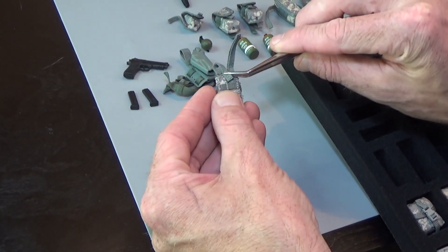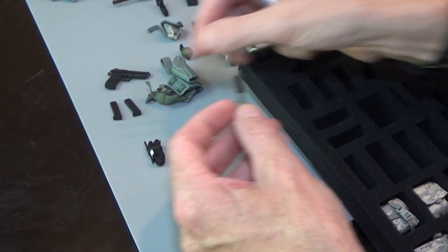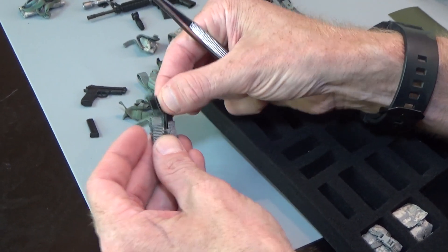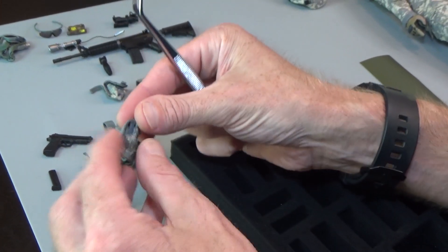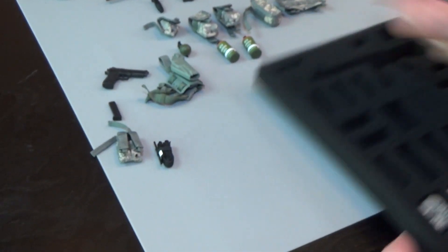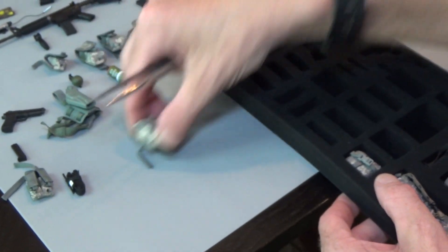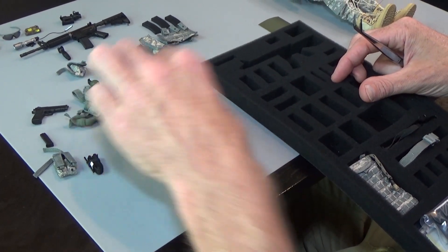You're going to weave that in and out, check the fit, get the magazine in there. We have a multi-purpose pouch — maybe an IFAC — and this is also a multi-purpose pouch.